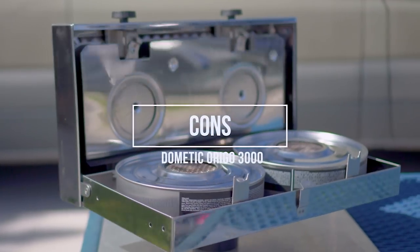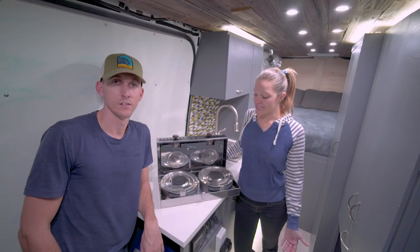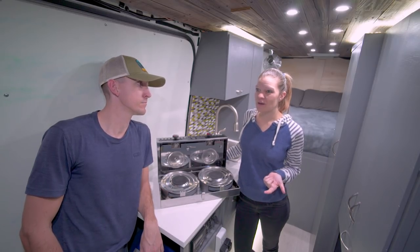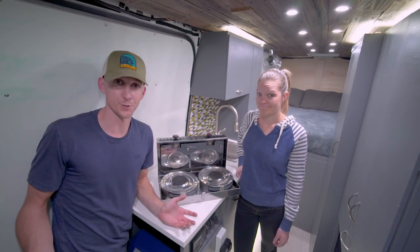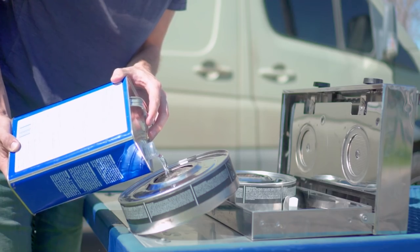Let's talk about the cons of this stove. The first is that alcohol doesn't burn as hot as propane, which means it doesn't boil water as quickly and it doesn't do quite as well in the wind. There's also no fuel gauge, so when you run out of fuel, you just run out of fuel.